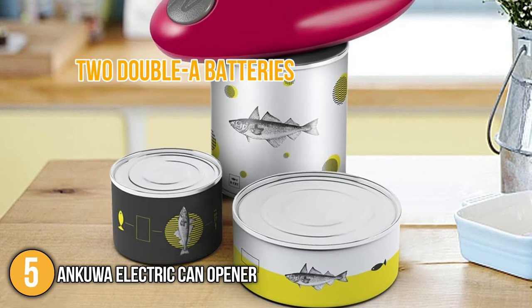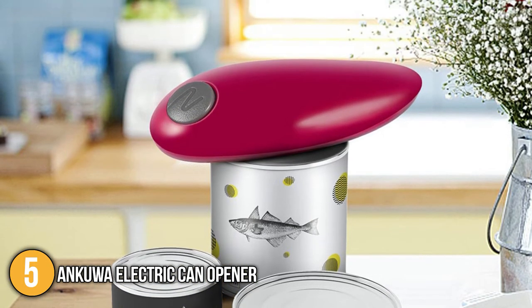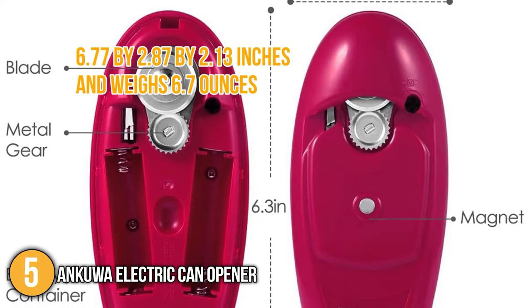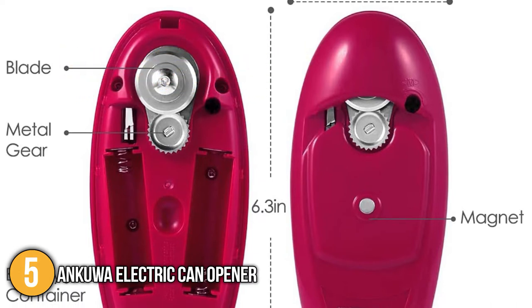Two AA batteries power the tool, and its battery compartment is designed with a plastic sheet inside the battery cartridge, which stabilizes the batteries. In terms of size, the can opener measures 6.77 by 2.87 by 2.13 inches and weighs 6.7 ounces, making it the most compact and lightest on today's list.